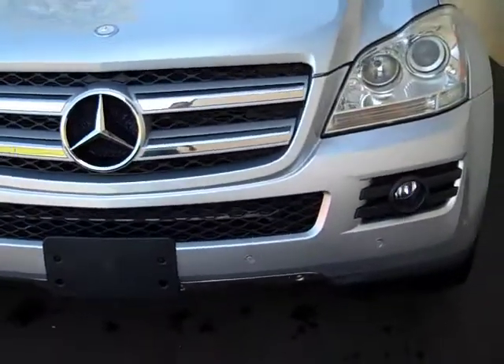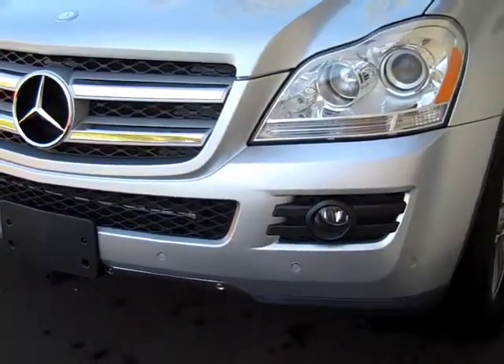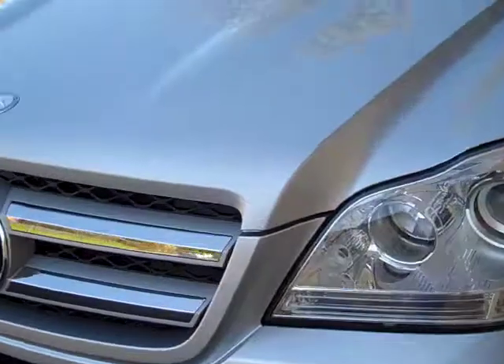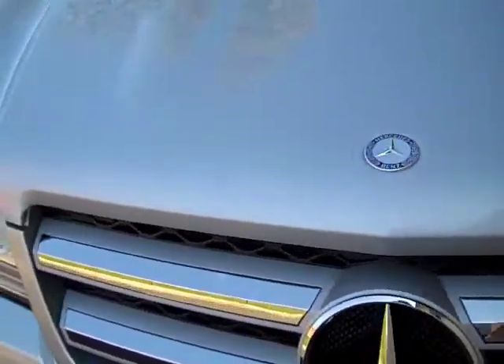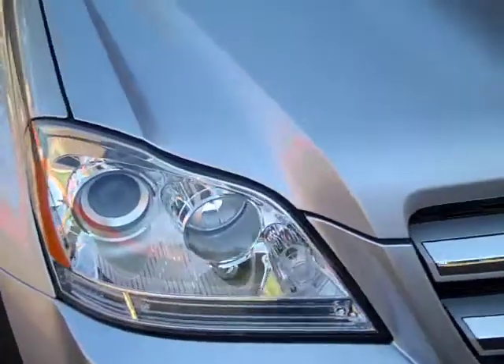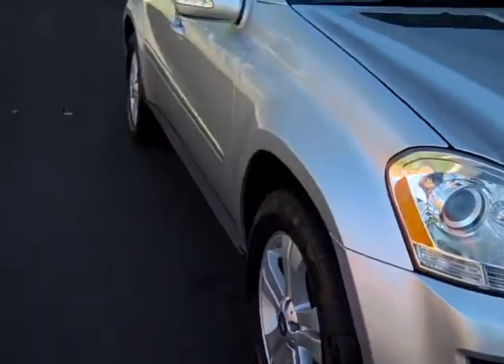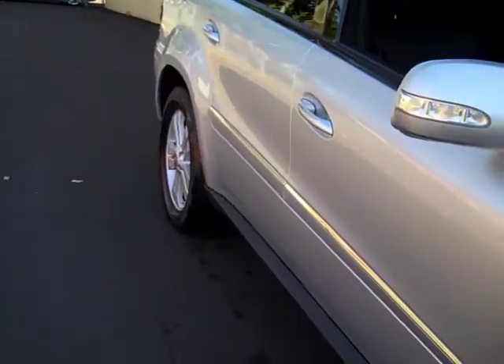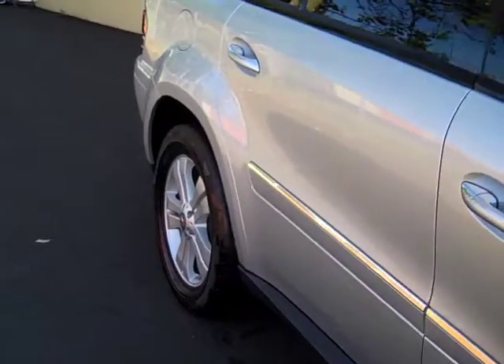It's got right around 27 or 28,000 miles on it. You can see those front park distance control sensors — there's no damage. The hood of the car is extremely clean; nothing really to talk about there.